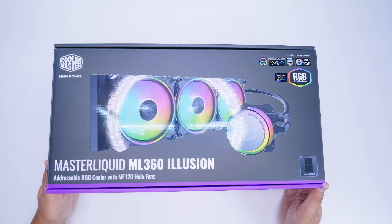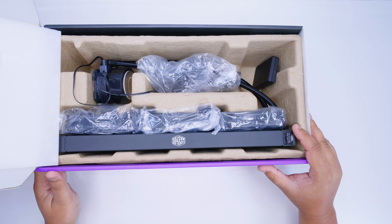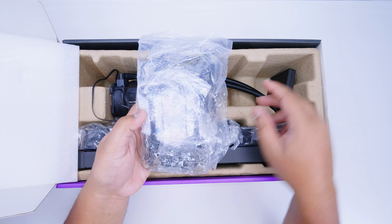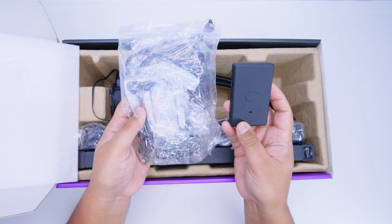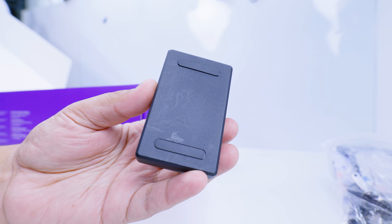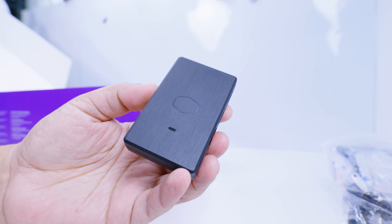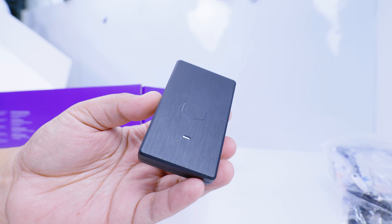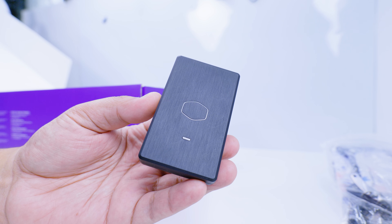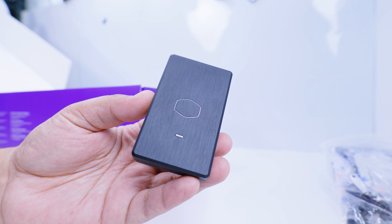Let's take a look at what's in the box for the ML360 Illusion. I've already used this cooler before so it's not quite in brand new condition, however everything that comes with this is included. This is a bag full of all of the mounting gear and the RGB controller. I'm not going to be covering Master Plus in this video. I will show you how to connect the RGB controller, however at the time of filming the software is in such a bad state that it's kind of pointless to use it. Cooler Master needs to fix Master Plus and actually make it good.